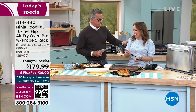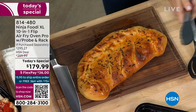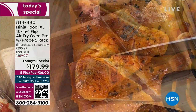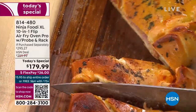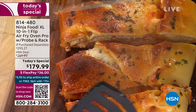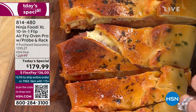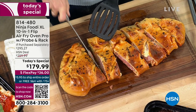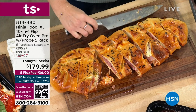Rochelle Lucas from Ninja joins us. This product has changed the way people cook. It's all digital — push a button and you're good to go. It air fries, bakes, broils, toasts, does bagels, roasts, dehydrates, and so much more. The proof is in the pudding — look at this delicious food. It's essentially like having a convection oven on your countertop with a fan moving hot air all around your food. It's 60% faster than a traditional oven and has a 60-second preheat — my big oven takes 15 minutes. This could pay for itself in one season.